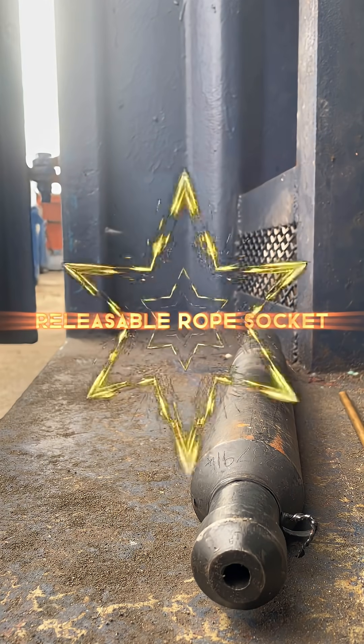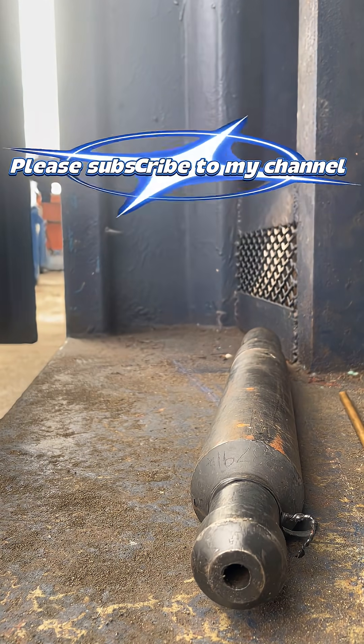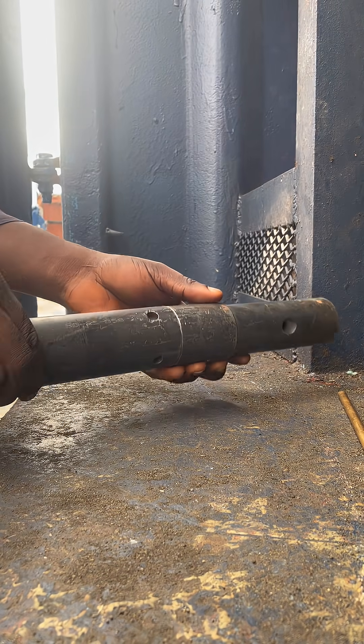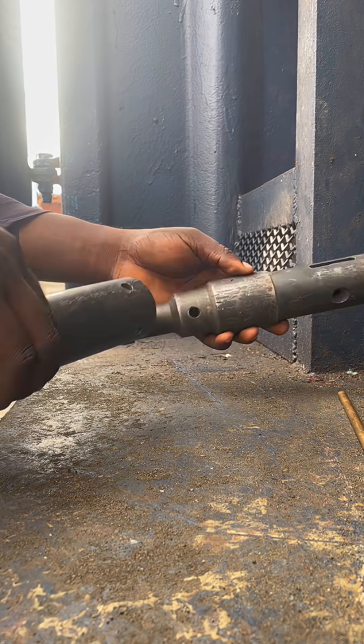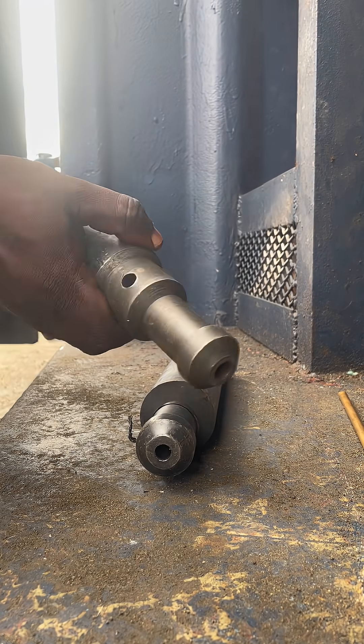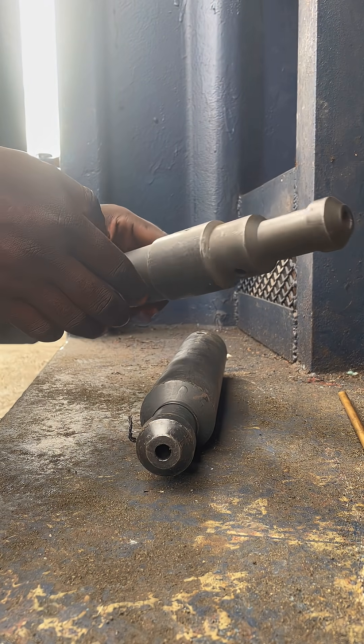This is a releasable rope socket. In a situation whereby you get stuck with your slickline tools in an oil well, you shear off, you leave the BHA inside the well, and you come out with your wire.